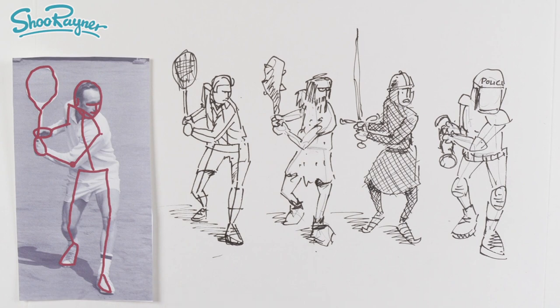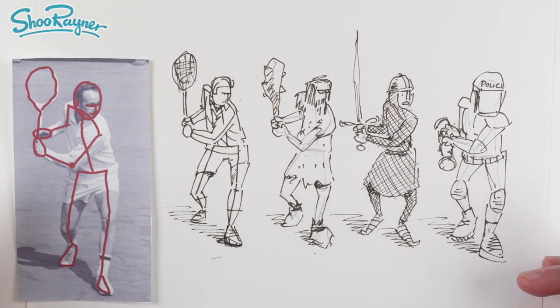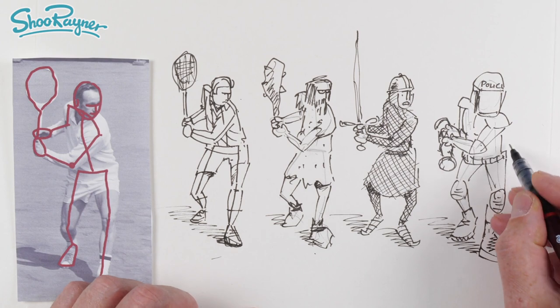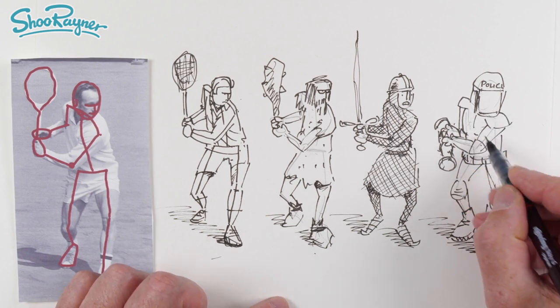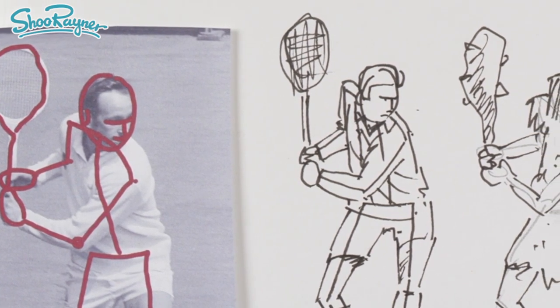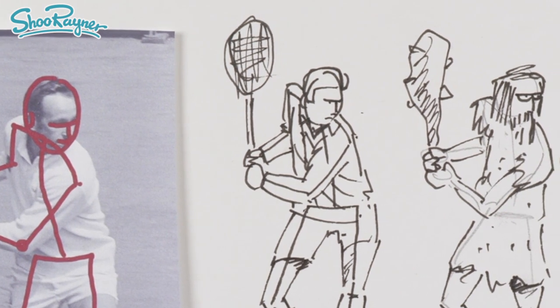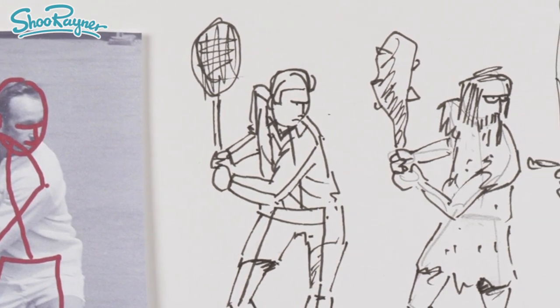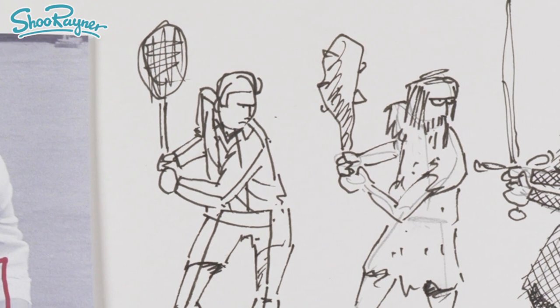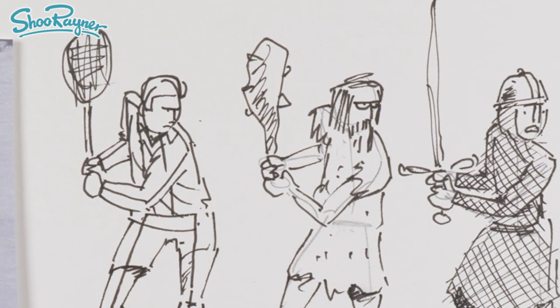So this is sort of going through the ages — we're using dear old Rod Laver as a basic plan to work out these sketches for different action poses. As I say, I haven't even looked up what a SWAT team uniform looks like — it's purely from memory. But it gives you an idea: if you want to make a particular action drawing, find a picture that is similar, work out the stick figure skeleton, and then build up your body on it.